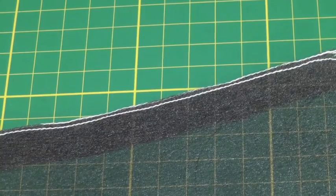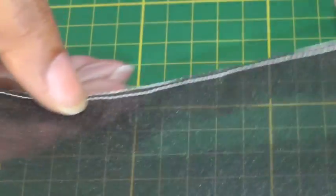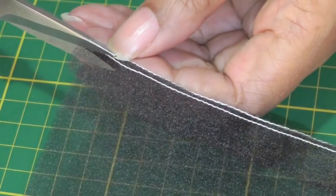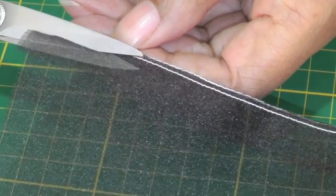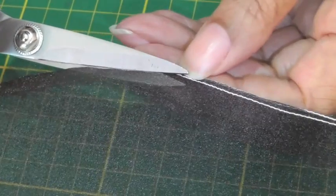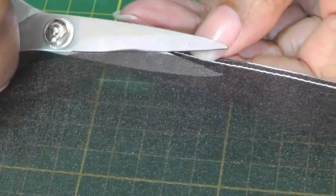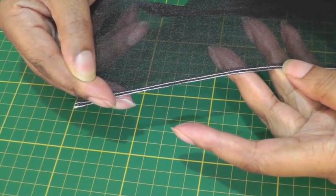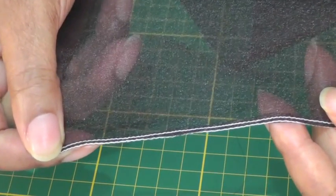There's one more thing we need to do before we finish off this hemline. The second row of stitching is now secured, and we're going to turn it to the wrong side. Using a small pair of scissors, cut quite close — but not on the stitch — to the second line of stitching, about two to three millimeters away from the stitch line. This will help give it that delicate look we're going for when working with sheer or lightweight fabrics. And there you have your edge stitch hemline — a very delicate, beautiful hemline.